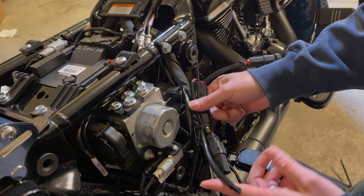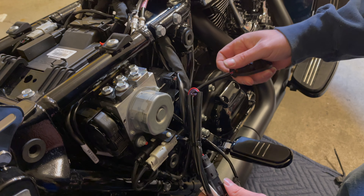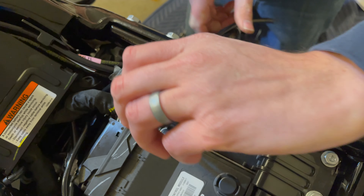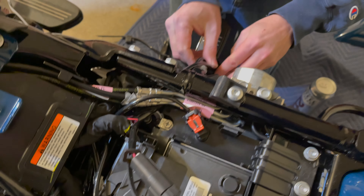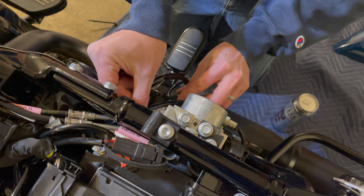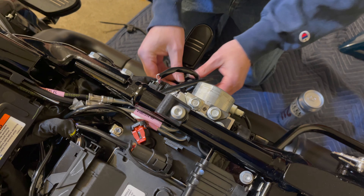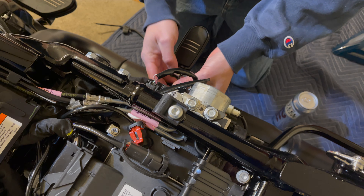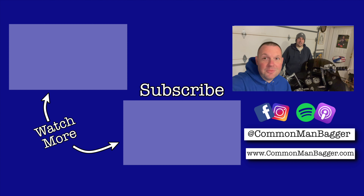Plug this in — already pre-zip-tied. These are your accessory wires if you want to wire in accessories, which we are not doing today. Route your connector up here and zip tie it to get everything out of the way. There's a little extra here — tuck your wires in so your cover will fit. And you're done. Remember to hit that subscribe button and check out our featured videos.